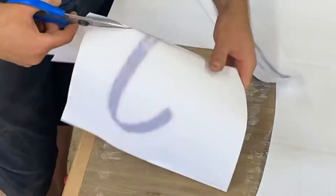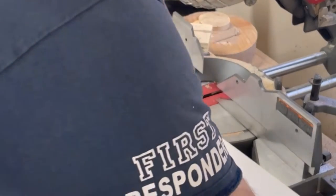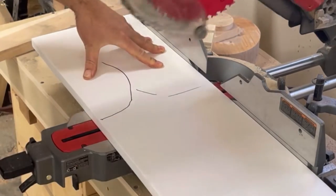I got asked to make a sign for a local business and decided to make it out of expanded cellular PVC, which makes it water resistant and waterproof. I can just pick the stuff up at Lowe's and cut it out on my bandsaw.